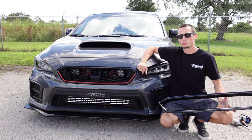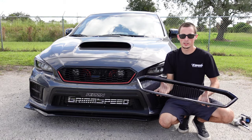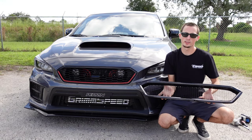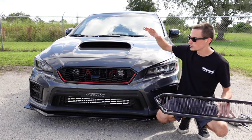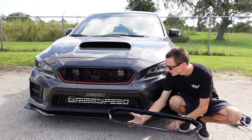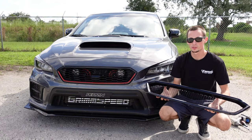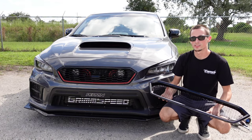Hey guys, thanks for checking out yet another Noble video. Today we're going to be installing our new Noble grille. This grille is super aggressive — it's a great upgrade from stock, it's going to give the front end a whole new look, and it pairs perfectly with our gloss front lip. So this is going to be a great mod for you guys if you're looking to increase the front end aesthetics of your vehicle.